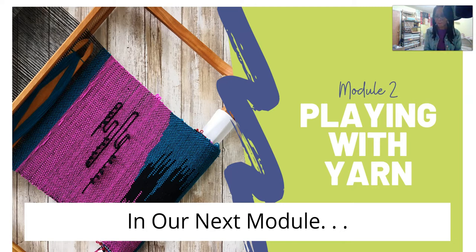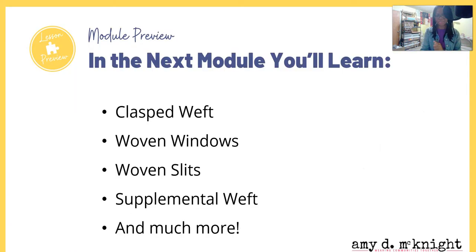Module two is called Playing with Yarn. We've learned the basics — now it's time to play a little bit more. We're going to learn class weft, woven windows, woven slips, supplemental wefts, and much, much more. It's going to be so much fun. That module will be out in maybe a week or two — I still need to do some editing. So while you're waiting, go back through the lessons and get that done.